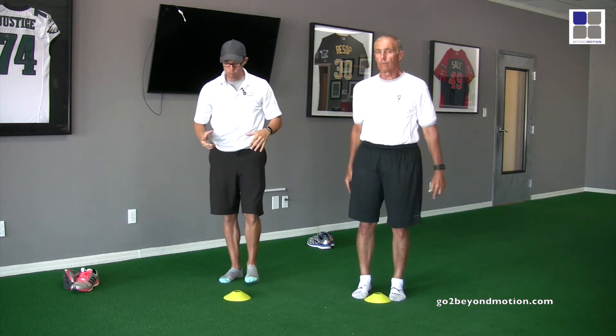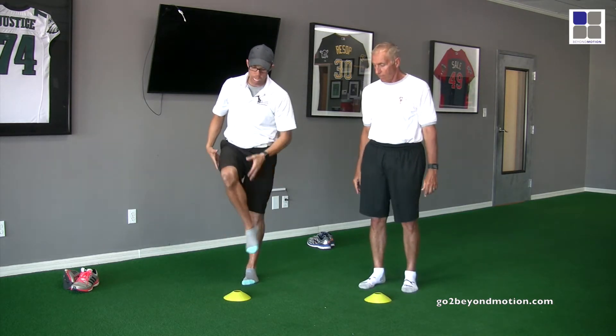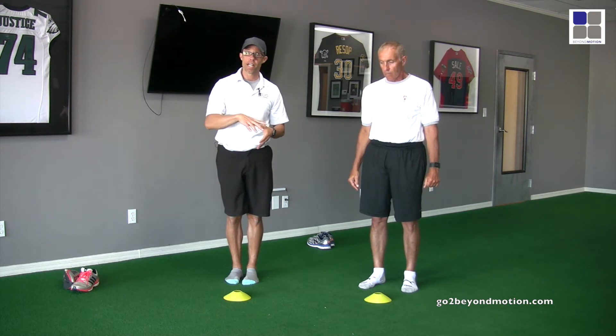The sport is played from the ankle on up. What's the one joint that we don't emphasize when we warm up? The ankle. So we're going to start there.